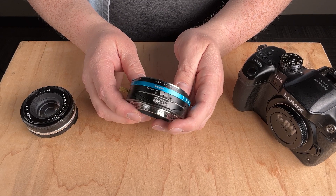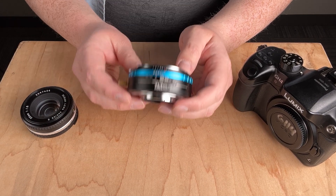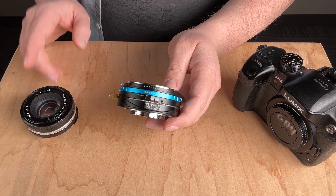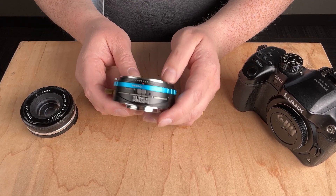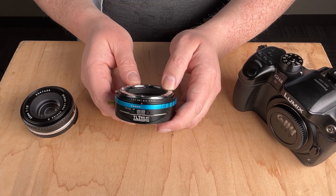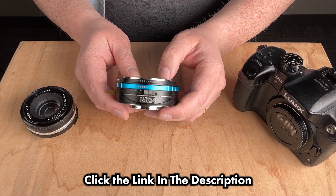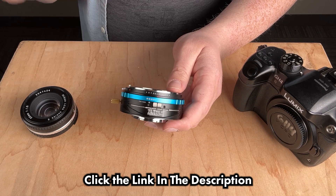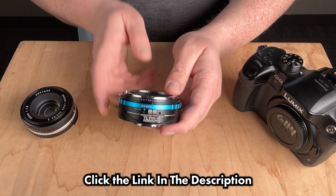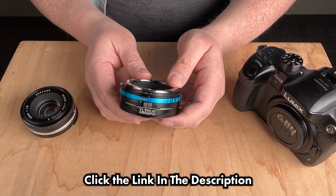If you have any questions about lens adapters, comment below. We make tilt rocker adapters not just for Nikon F to Micro Four Thirds — we make them for all sorts of combinations between DSLR lenses and mirrorless cameras. There's a link in the description showing all the different types. If you have a question about a specific lens you want to adapt, comment below and let me know if you use lens adapters.